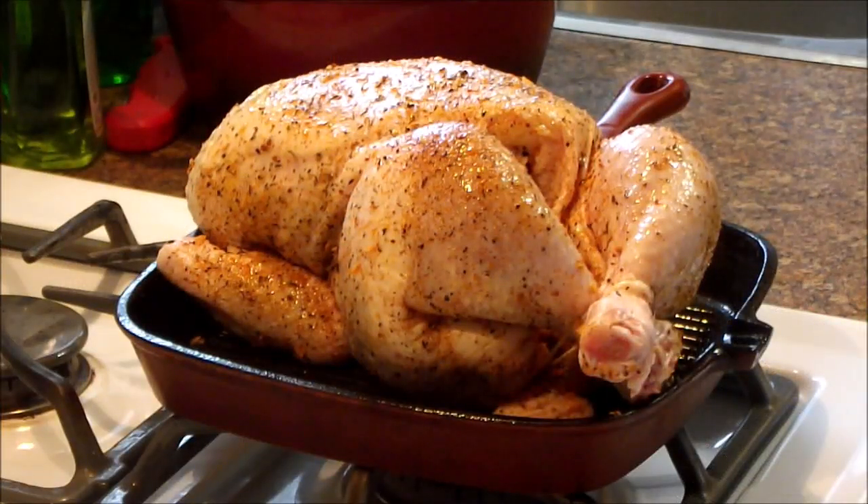And there's our chicken all spiced up ready to go in the oven. We'll come back when we're doing potatoes.